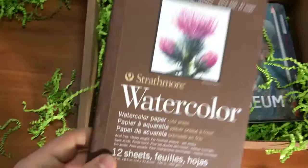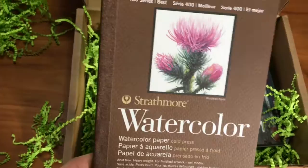Strathmore watercolor paper. Strathmore is a great brand. I use Strathmore for my colored pencils. I'm a colored pencil artist here, so I'm pretty excited about seeing watercolor pencils here too.